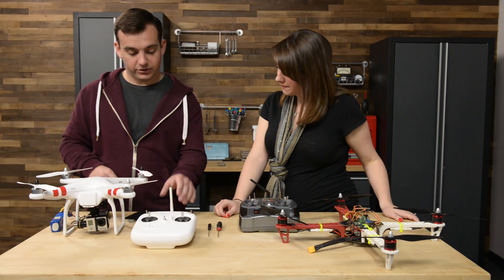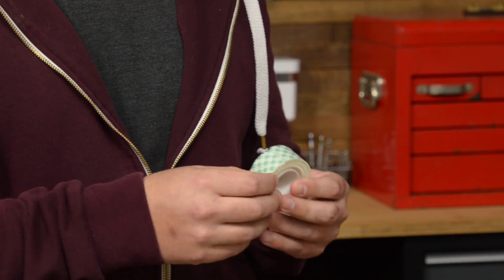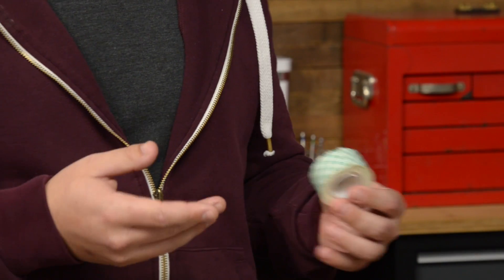We've also got mounting tape — this is 3M double-sided sticky foam mounting tape. It's got adhesive on both sides and you can cut it exactly to the right size that you like.